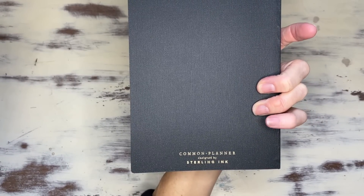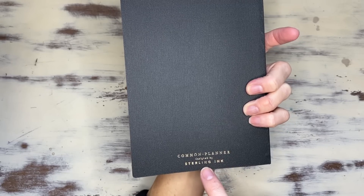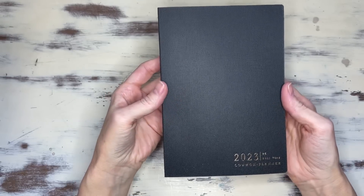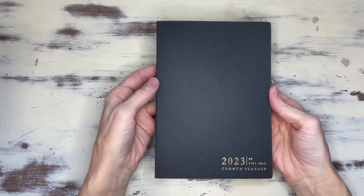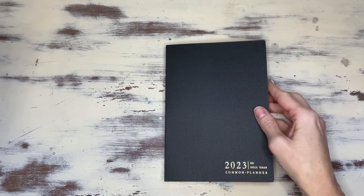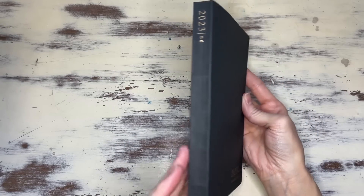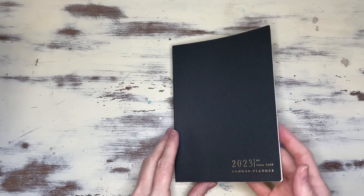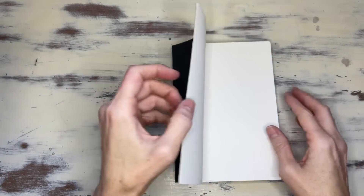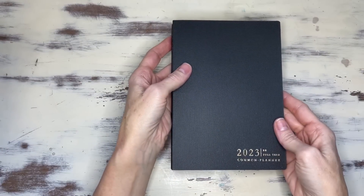So it's called The Common Planner and it's by Catherine at Sterling Inc. on Instagram — she's probably on Facebook too. It's a B6, and this happens to be the full year. She did come out with a half year as well, so you could buy a half year at a time, or two six-month planners so you didn't have the bulk of one year. I personally like the bulk of a year altogether.